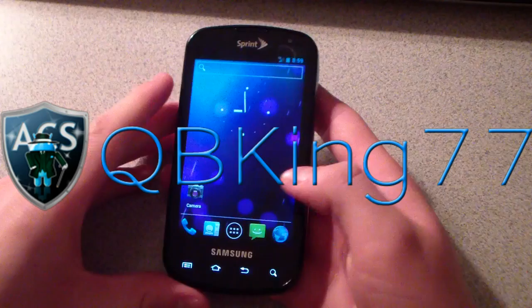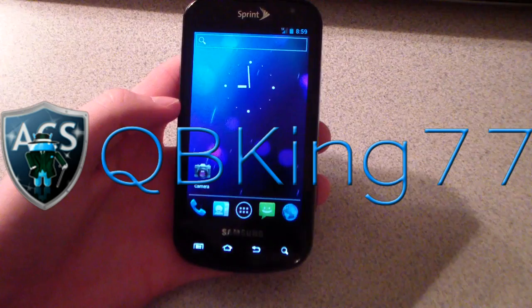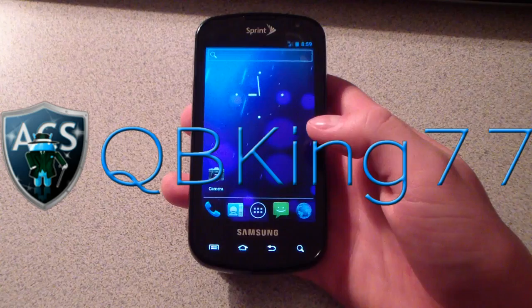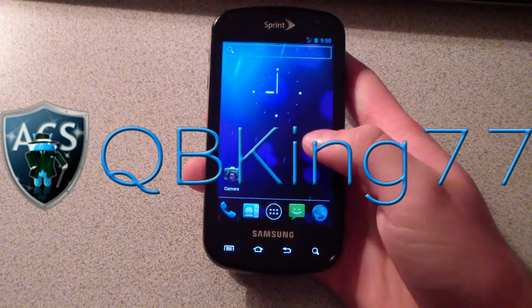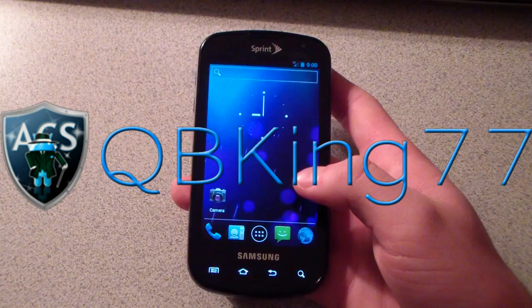It's an alpha build, so there are some things not working — one of the main ones has to do with the newer version of ClockworkMod, which I go over in the how-to video. But pretty much everything is working: data, text messaging, calls, MMS, picture messaging, Wi-Fi — it's pretty much a daily driver. GPS works as well, and WiMAX, so 4G works too. Camera does work but has some issues, as does video recording, so keep that in mind.